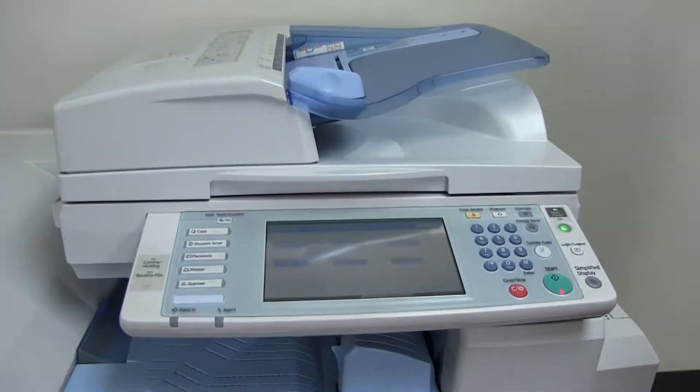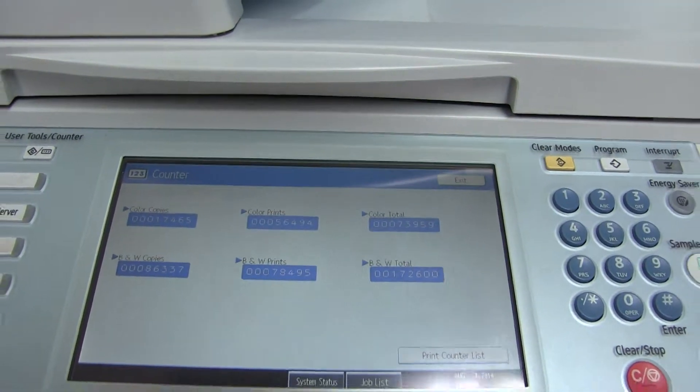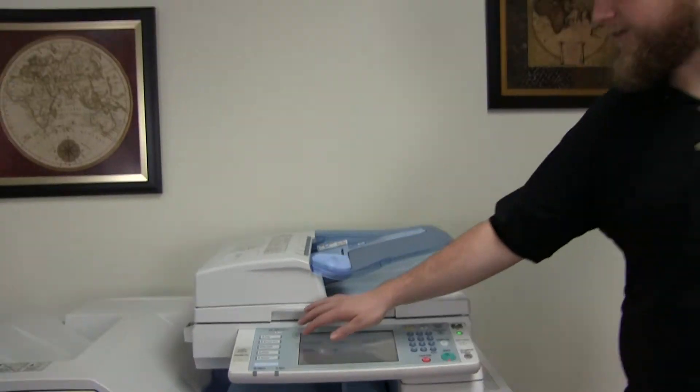The meter on this machine reads 73,000 total color copies and 172,000 total black and white copies, as you can see here on the counter.